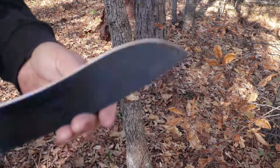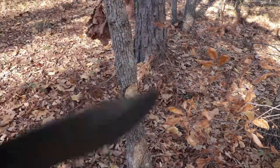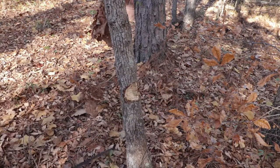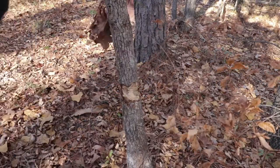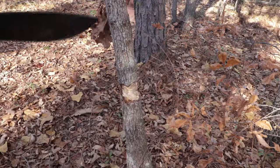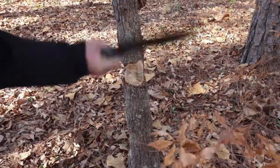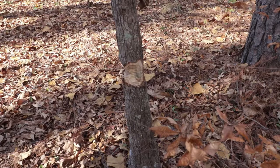Still looking good. The handle, after an extended period of chopping, is a little uncomfortable to grip, but if you put some tape on the handle I think it would do a whole lot better. We are almost through — let's see if we can get a little closer. A few more cuts and it should be ready to come down.